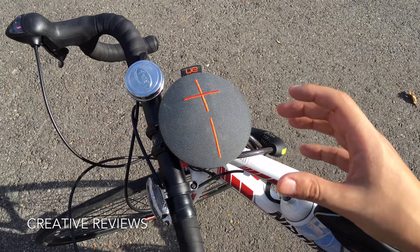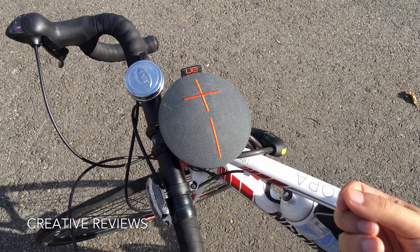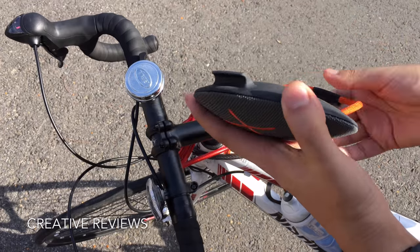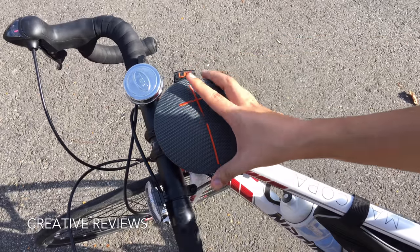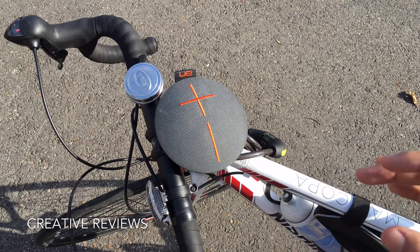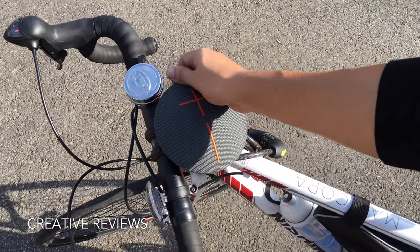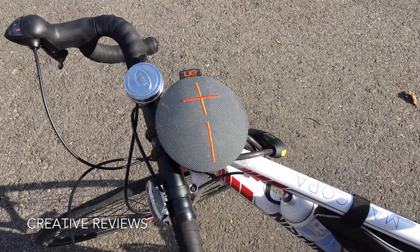For $99, I use this every single day when I bike. It's great for safety and gives you good sound — it never sounds tinny, always sounds robust. This is the UE Roll at $99.99. I purchased it at T-Mobile and have loved it ever since. It comes in an assortment of colors, is water resistant, and you can clip or latch it onto just about anything. This has been Matt for Creative Reviews — find us on Facebook, Twitter, Beam, and Instagram.